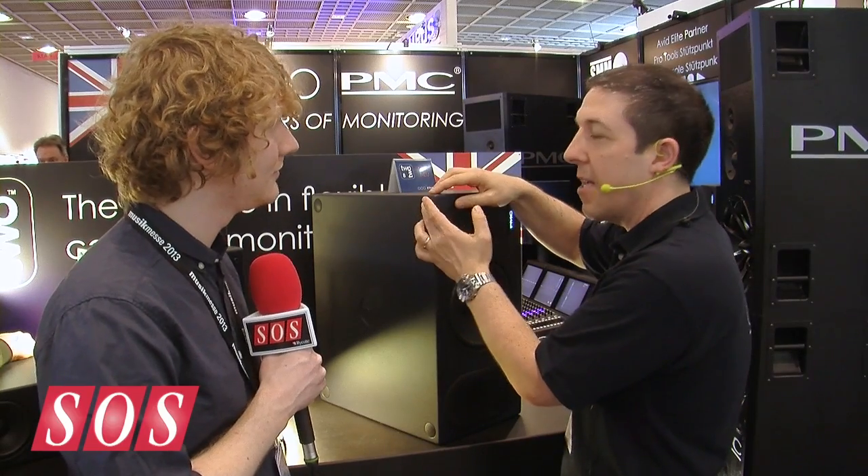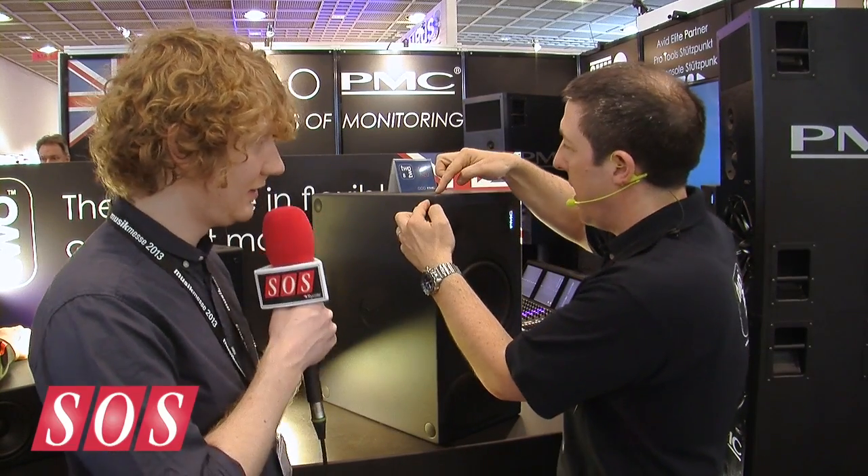I'm just seeing a few of these little rubbery rings on the top here — what are these all about? The design of the product allows you to mount it horizontally and vertically, and we thought it'd be a good idea to actually have some decoupling units on the cabinet itself. These are D-cups, and we put them on all parts so you can mount them on the bridge without any other method should you not need to.